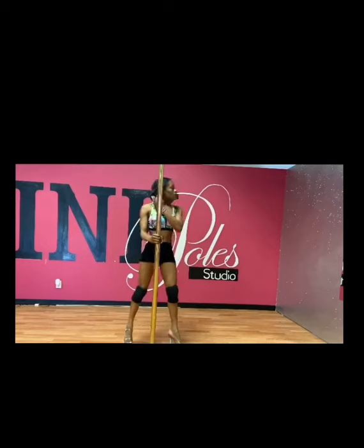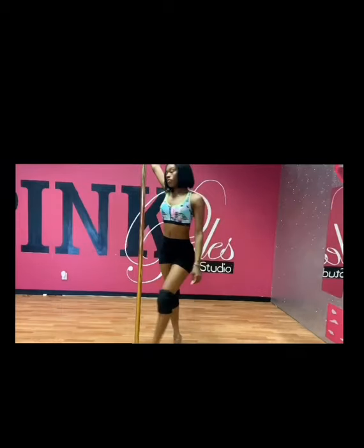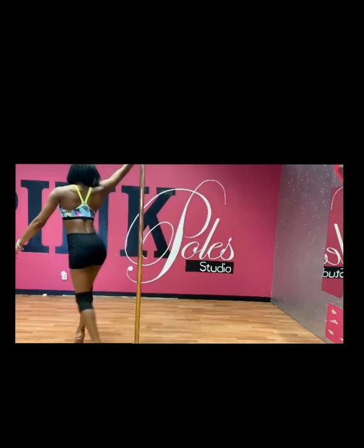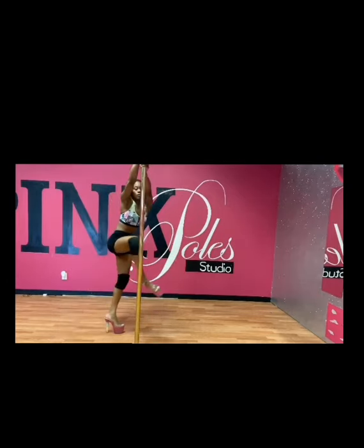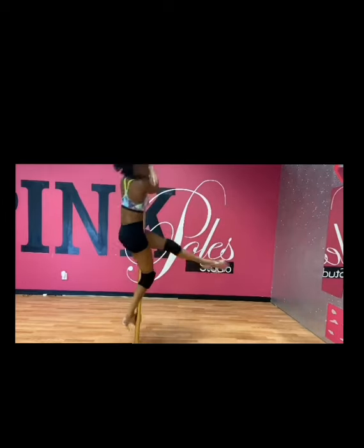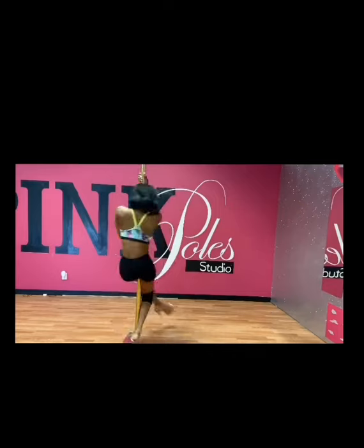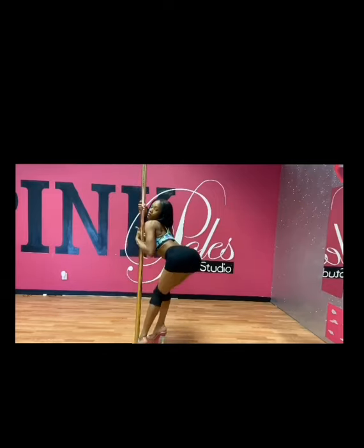Now we're going to go into our spin, which we call the mountain climber. You're going to take three steps using your right leg first, then place that right leg to the back of the pole. You're then going to whip your left leg around — it doesn't touch the pole — and you can stand up straight in this spin, but you want to land on your feet with your knees bent, then booty up.